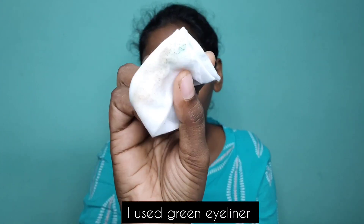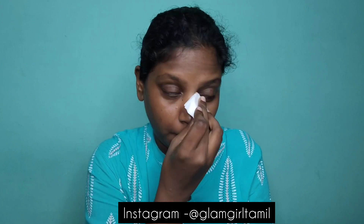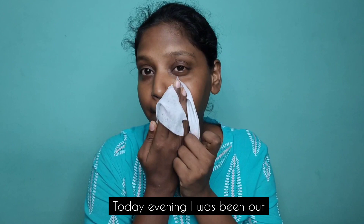Subscribe to my channel. Please follow me on Instagram. You have to remove makeup first.